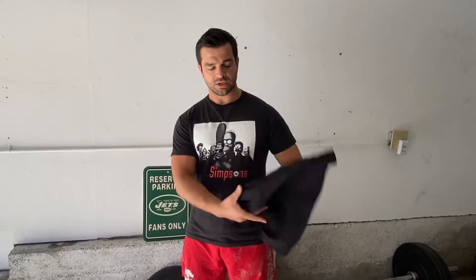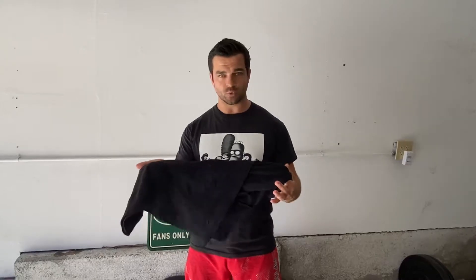A lot of us are stuck at home without tons of equipment. I'm pretty fortunate, I do have a pretty good setup, but I got a lot of folks asking me what they can do without a lot of equipment. So all you need is a shirt or a towel, something you're willing to maybe rip at some point.